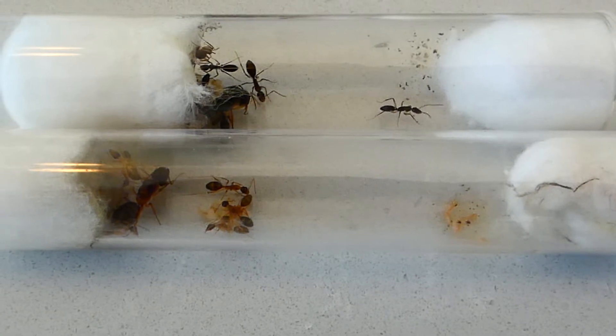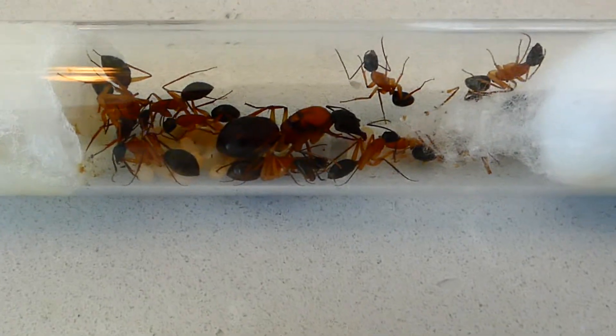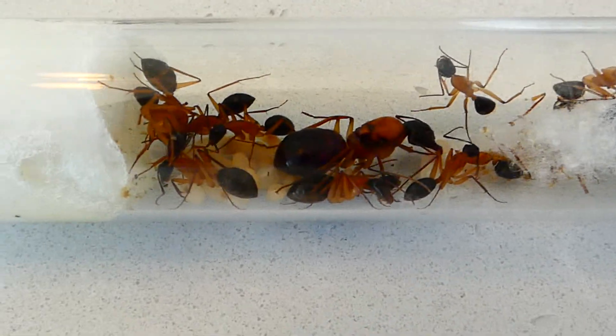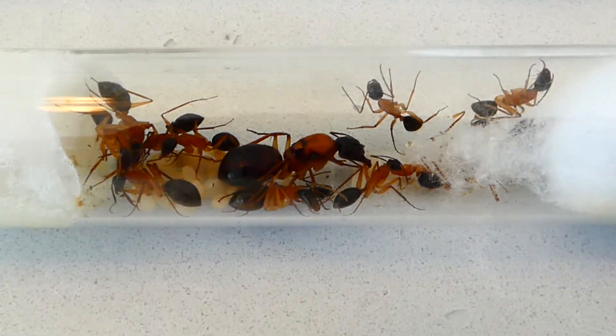Your queens are fine in these tubes until they get quite a few workers. They really don't need much room, and it's not until around about this point — or even a few more workers — where you need to really consider getting them into a nest.